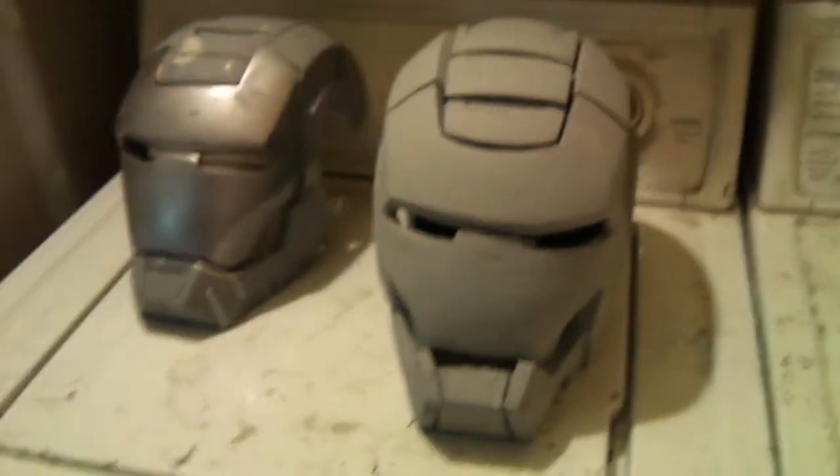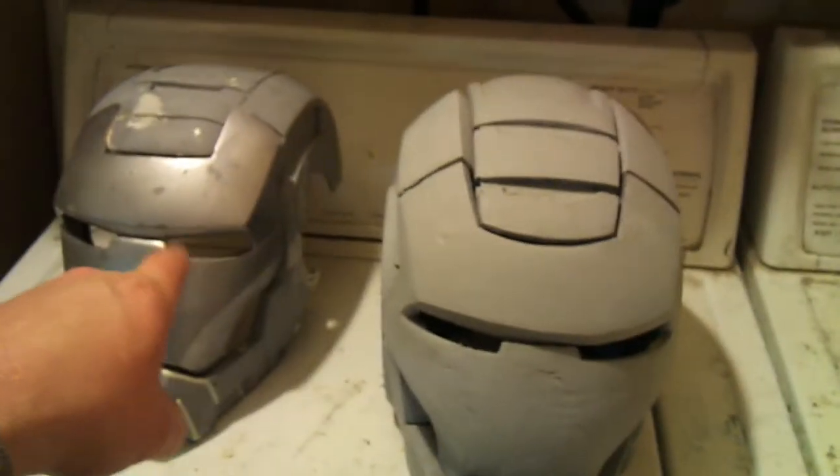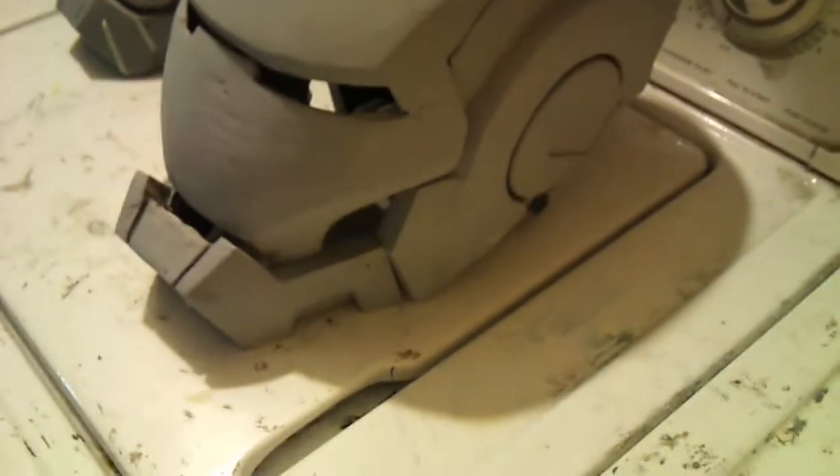Here's a quick update on the War Machine helmet I've been working on. As you can see over here on this side, we have the original one, and then the one I'm working on right now. As you can see, it's pretty close to being done on that side there.